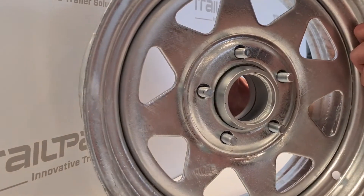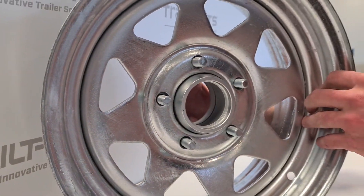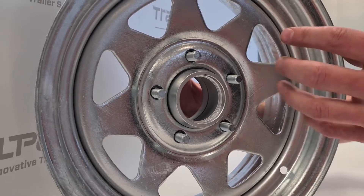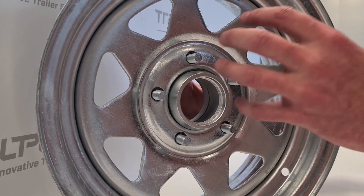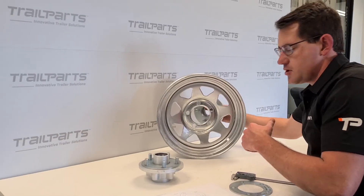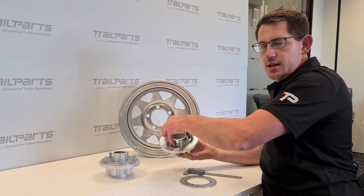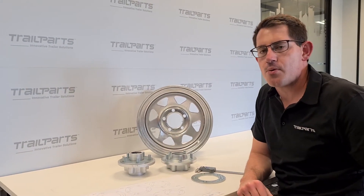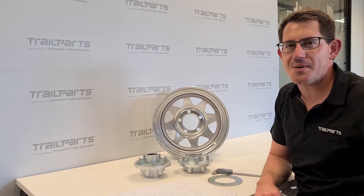You just set that on, and the movement is taken up by a taper in that rim, and it's seated down by the nut, and that centralizes the hub to the rim. So I just thought I'd like to show you that little QC check — that's one of the checks we do to make sure that we supply you product on time and in spec. Thank you.